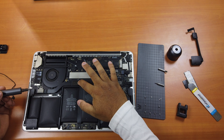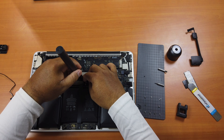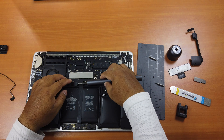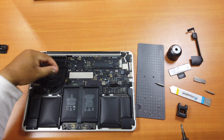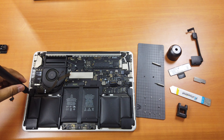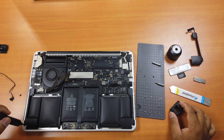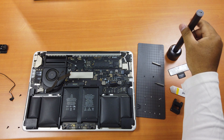Remove this part first — there are two T4 screws here. Next, detach the cable here and put it out of the way. Now remove this speaker cable here. Then remove the three T4 screws holding the speaker. Now you can remove the speaker.